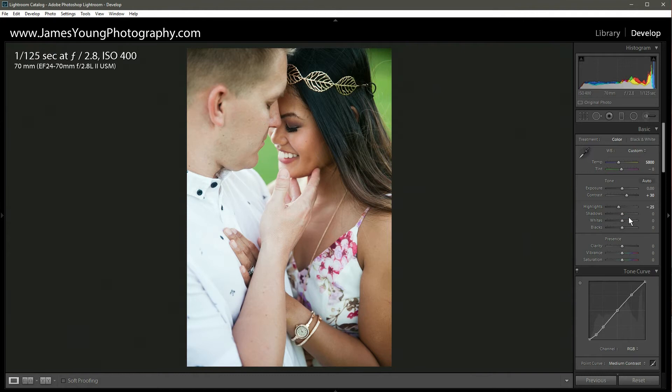With our shadows we do want to bring these up just a little bit to bring some detail out in the hair — let's go to about plus 35. With our whites we want to bring these down as well for the same reason as the highlights, only minus 10. Then for the blacks we want to bring these down just a little bit as well, somewhere around minus 25.